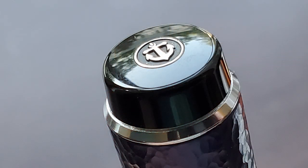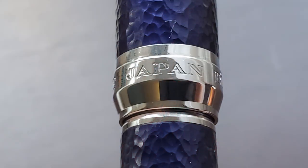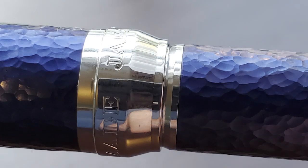The finial resembles that of a Sailor Pro Gear, but it's larger in diameter, even of the King of Pen Pro Gear. It's flat and inlaid with the Sailor Anchor logo medallion. The finial transitions to an angled silver-colored band, which serves to lessen the necessary step up to the hammered aluminum cap. The cap is straight and clipless, then it transitions to a rather unique cap band which is engraved on one side with Japan Blue and on the other with Oida Made.